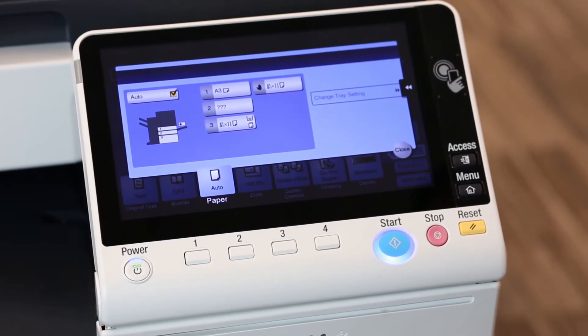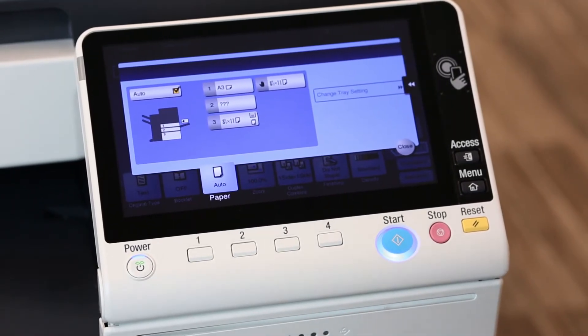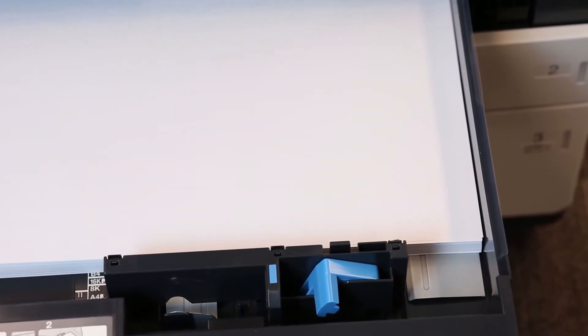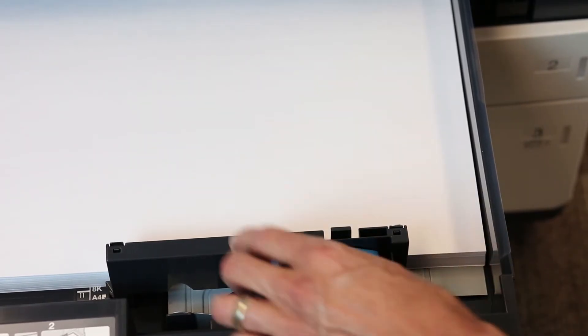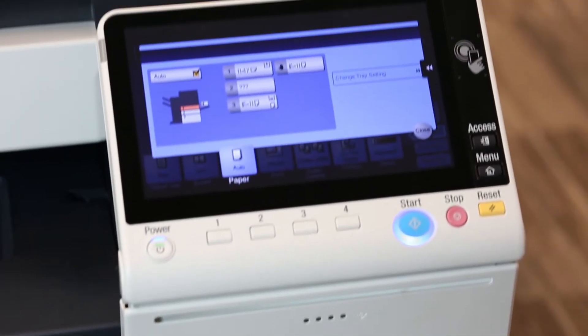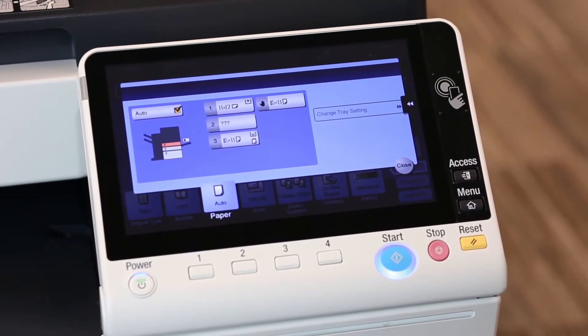So let's take a look at these paper trays. Tray one shows A3 — is that true? I'm going to open this drawer and see that the paper guide is not flush to each edge. Sometimes people can aggressively slam these trays shut, causing the guide to expand on its own. Now the guide is flush to each edge, and we will see the change reflect on screen. And now it correctly says 11 by 17 paper.